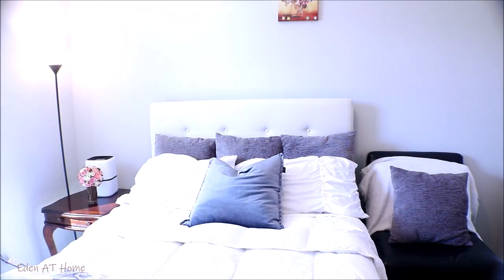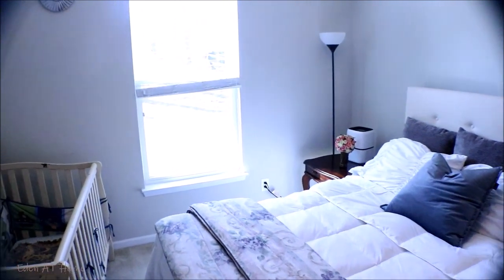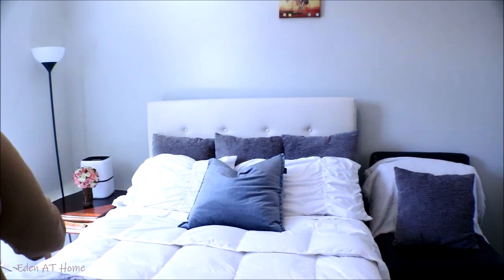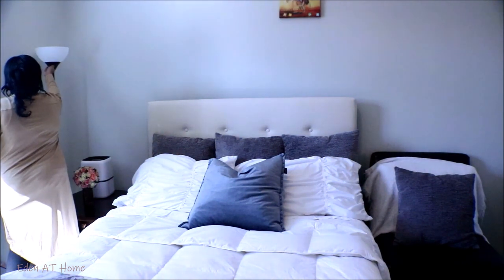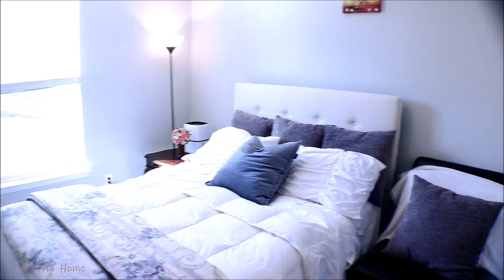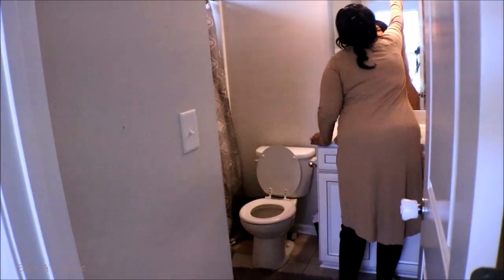Okay guys, I decided to put the decorative pillows behind the regular pillows and it looks so good. In the future I definitely will put some curtains in this room. This room has a high ceiling, so I need 108 by 51 curtains.